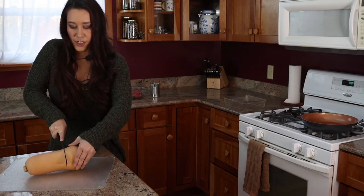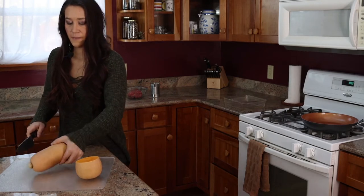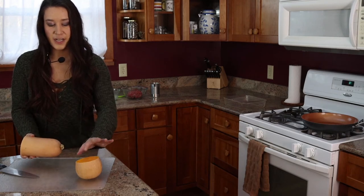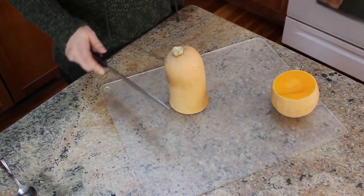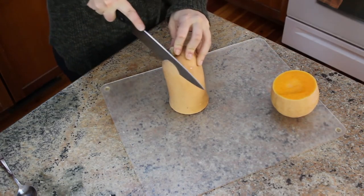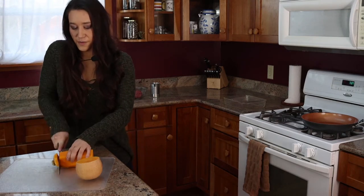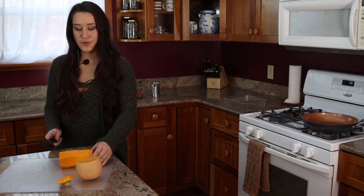Remember that butternut squash can be tricky to cut, so you want to make sure you're being gentle. You'll end up with a piece that is full of delicious edible squash with a seed pocket inside. To cut this, place your flat side down and slice around the peel on the outside just to remove the outside skin. Then remove the stem and cut this big piece of squash into noodles.